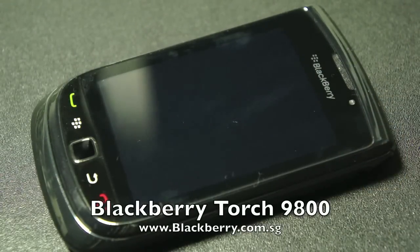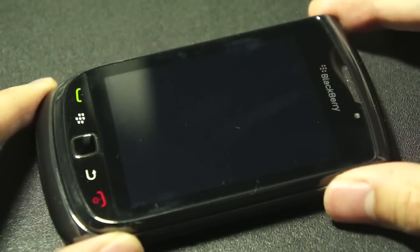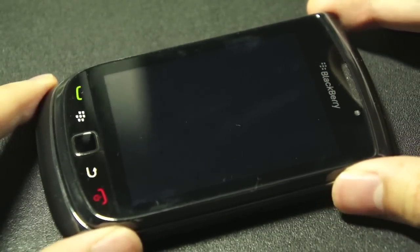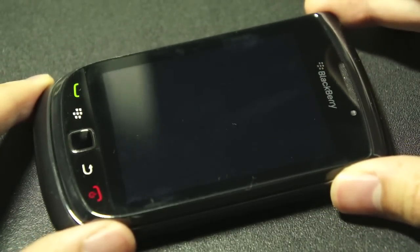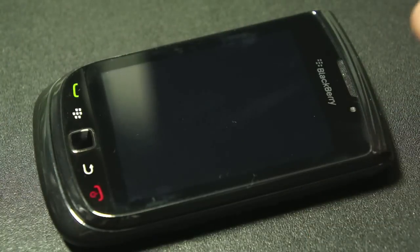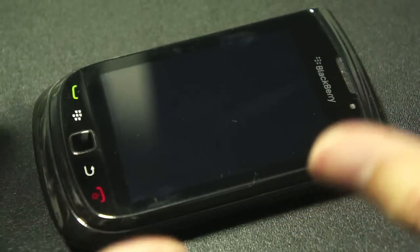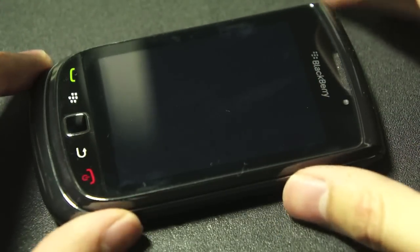This is the BlackBerry Torch, BlackBerry's third attempt at building a touchscreen smartphone. If you don't know about the other two attempts, BlackBerry called them the BlackBerry Storm as well as the Storm 2. Their third attempt, I must say, is actually quite a good attempt, and they finally managed to figure out a way to combine and merge the experience of a touchscreen BlackBerry together with what you had with your normal physical keyboard BlackBerry devices in terms of their software. But before we get to the software, let's take a look at the hardware of this particular device.